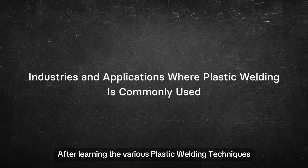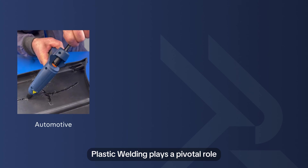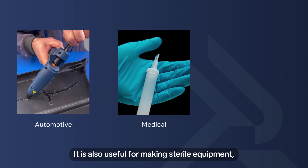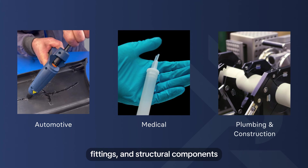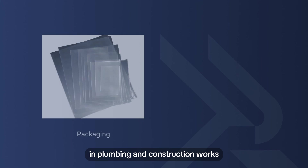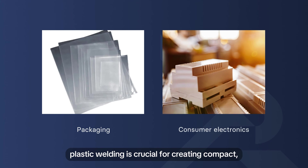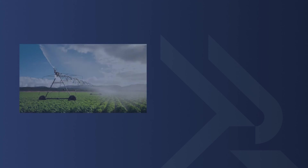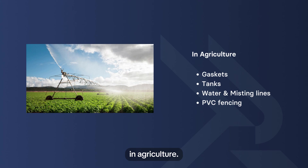After learning the various plastic welding techniques, let's explore the different industries and applications where plastic welding is commonly used. Plastic welding plays a pivotal role in the automotive sector, used for vehicle assembly, grills, radiators, battery cases, wheel well liners, and bumpers. It is also useful for making sterile equipment, sealed containers, and devices for the medical industry. Plastic welding is employed in making pipes, fittings, and structural components in plumbing and construction, and is common for sealing plastic packaging for food and consumer goods. In consumer electronics, it is crucial for creating compact, durable casings. Plastic welded parts like gaskets, tanks, water and misting lines, and PVC fencing have wide applications in agriculture.